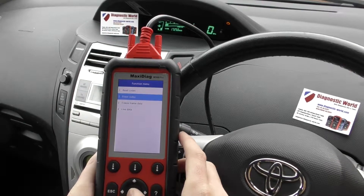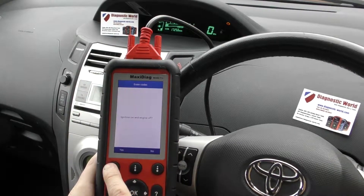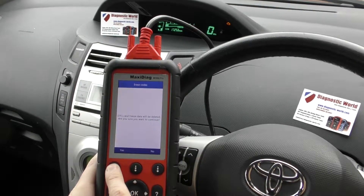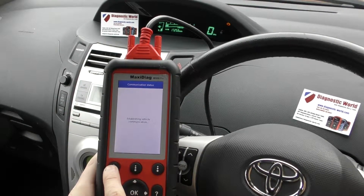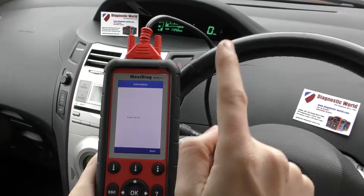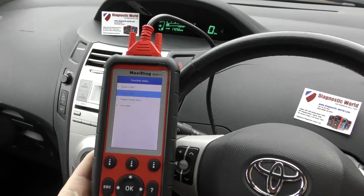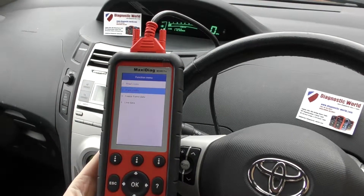So we're going to click on to erase codes. When I click this, just keep one eye on the check engine light — it should turn off. There we go, it's gone off. Erase done on screen here. It's all thanks to the genuine Autel MD808 Pro.